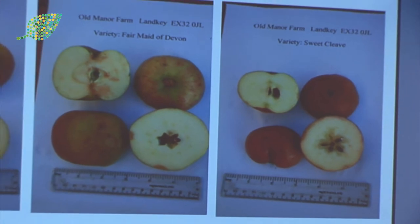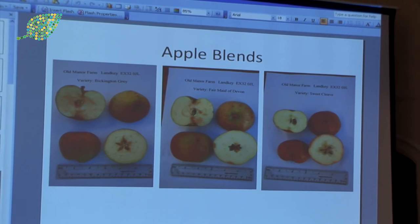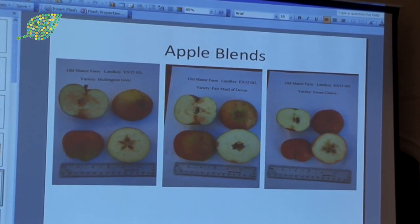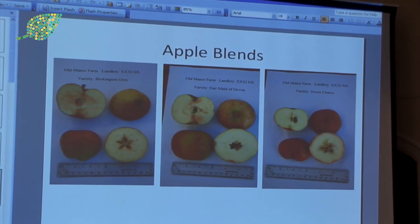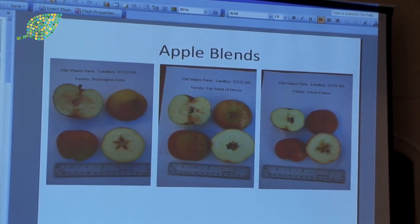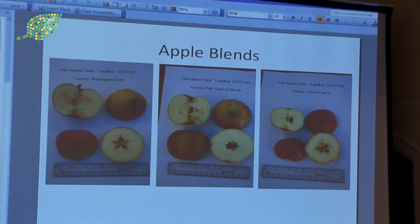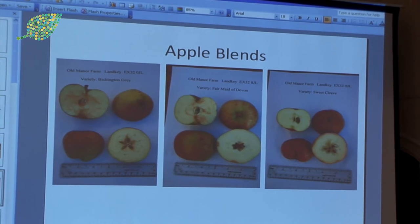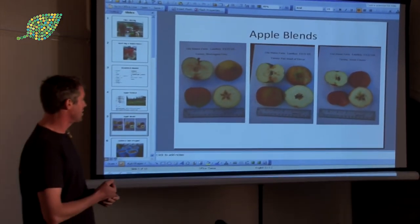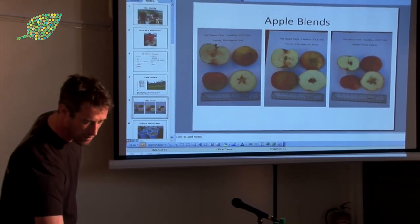These are different types of apples we've got — lovely Devon varieties. There are hundreds of old types of English apples, but these are Bickington Grey, Fairmaid of Devon, and Sweet Cleaved. Each type of apple has a really distinct character. One we pressed came out like syrup — brown and thick and gooey. Another was light and clear and pink with a very different taste. You blend them all together and it's great.